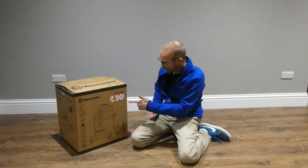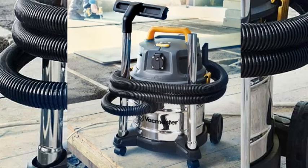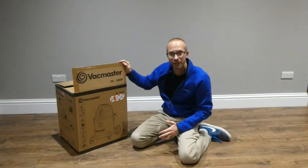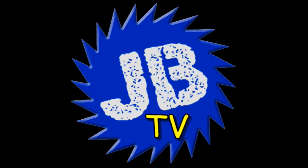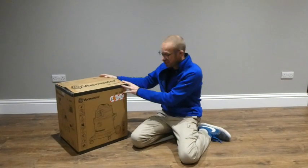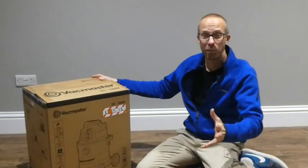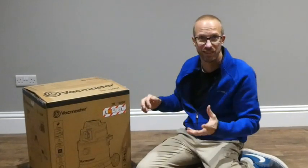In this video we'll be taking a look at this Vacmaster 20 litre 1600 watt wet and dry vacuum cleaner. Hey, what's up guys — it's your main man JB and I've literally just had this delivered five minutes ago, so I thought I'd share it with you while I open it up and take a look.